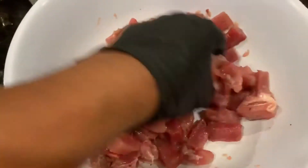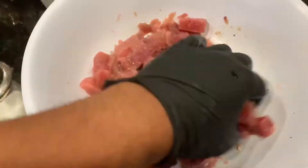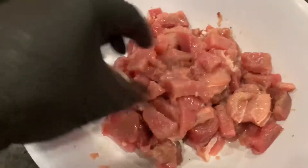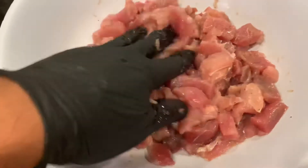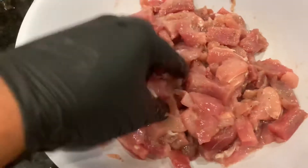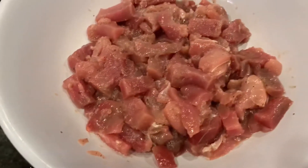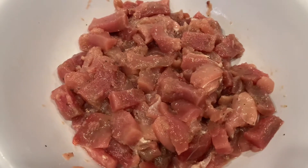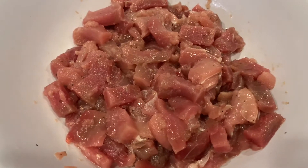And mix it. So soak it for about 10 minutes and squeeze it. Take the juice out from the fish.